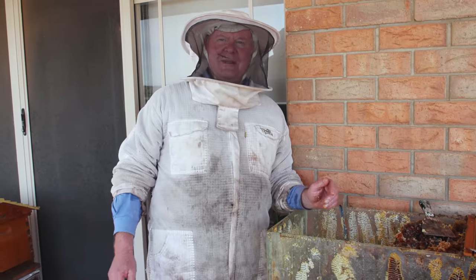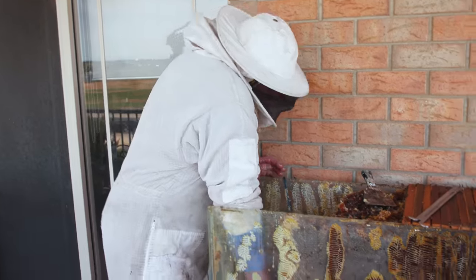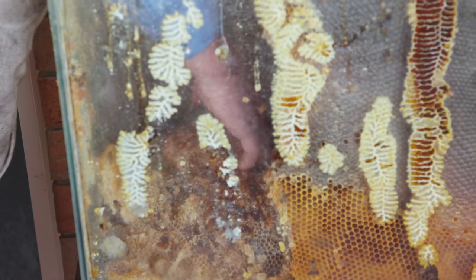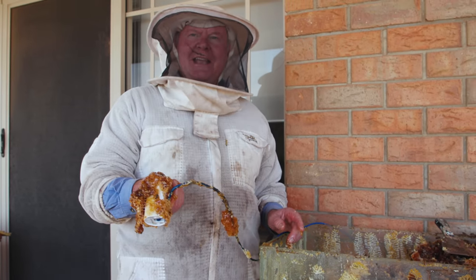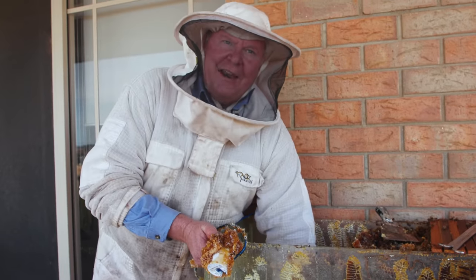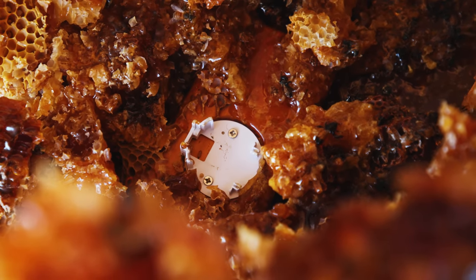Somewhere in here is the camera that we were doing the live feed with — it's buried in here somewhere, so hopefully we can get it out. I got half of it. I'll see if I can get the mount out so it's a complete thing to put on eBay — slightly used honey camera. Maybe it could be a famous prop. Isn't that what happens with the props from movies? They're worth a fortune.